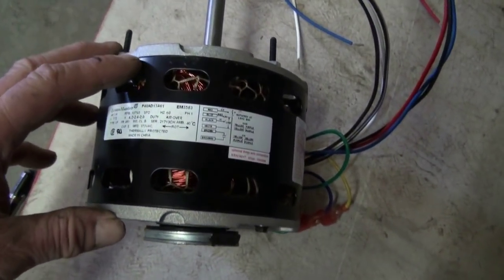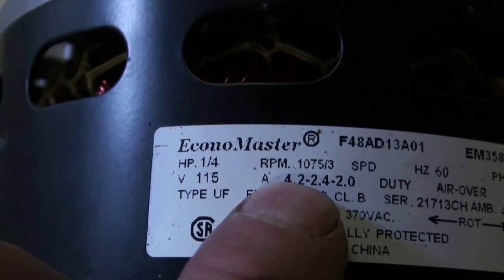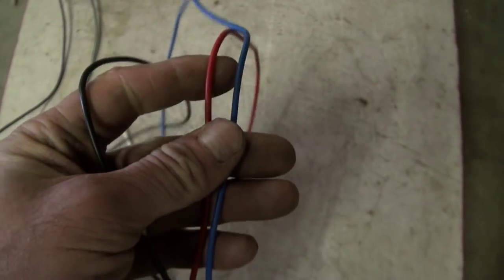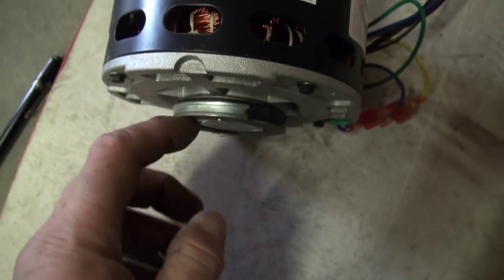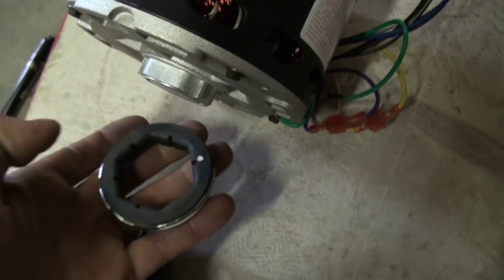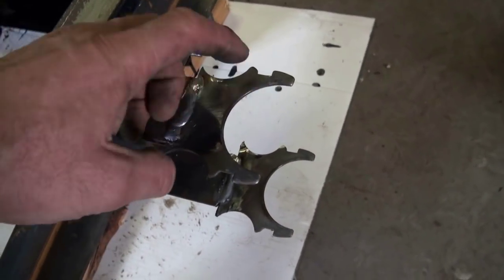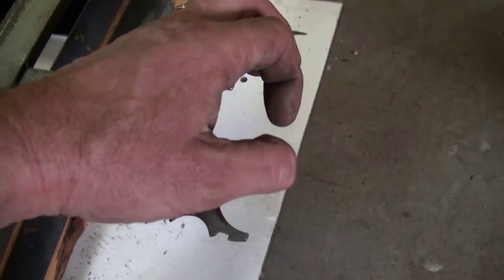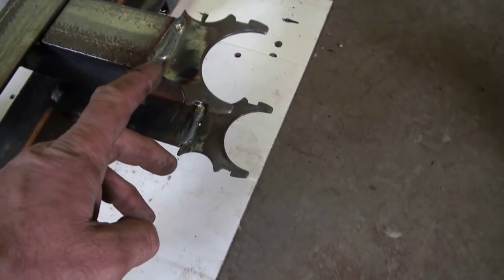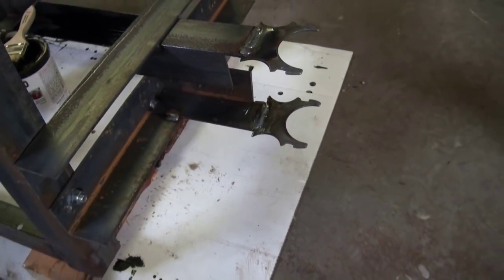This is the quarter-horse motor I want to use. I think it turns at 1075 RPM — it's three-speed, with black being high speed and then red and blue for the lower speeds. It also has a rubber mount right here. This was actually made for a different size motor and I just cut the middle out and used the ends. That's kind of how that turned out.